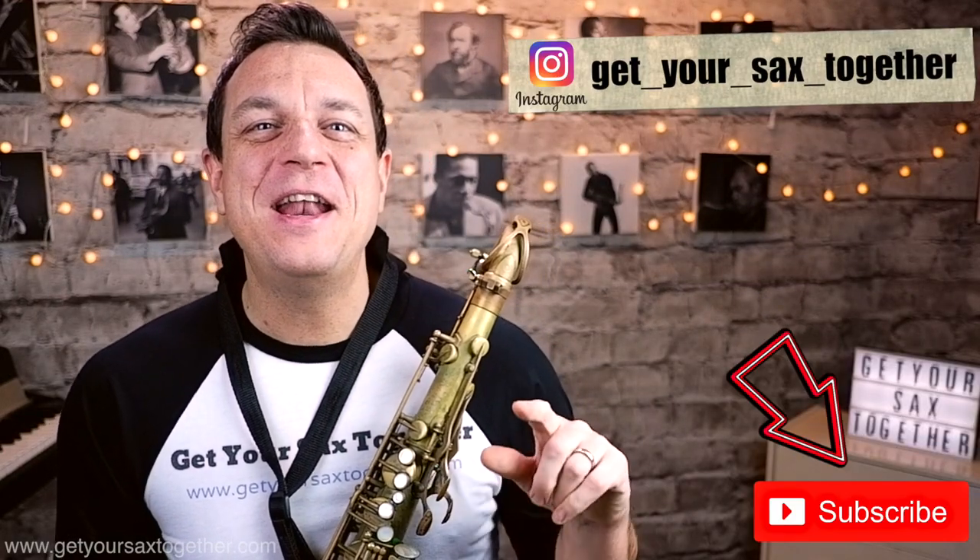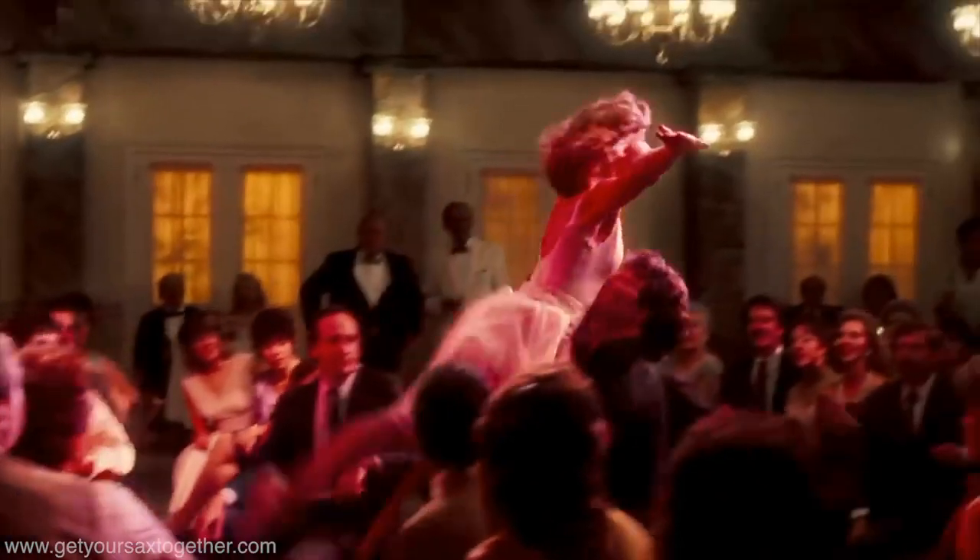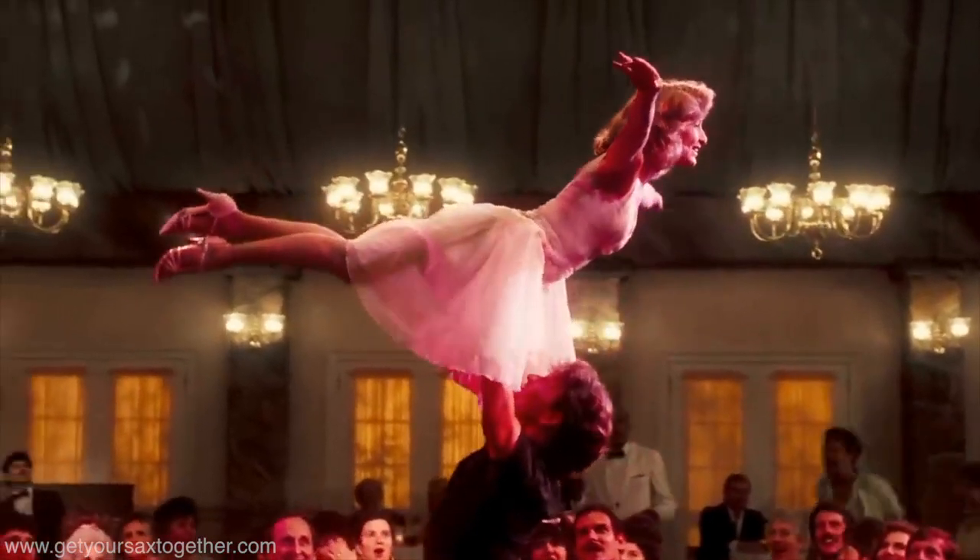Welcome back to Get Your Sax Together. Nothing says pop cheese quite like Gary Herbig's epic 1987 tenor solo on the hit from the movie Dirty Dancing, 'I've Had the Time of My Life' by Bill Medley and Jennifer Warnes, and I'm going to teach you how to play it.